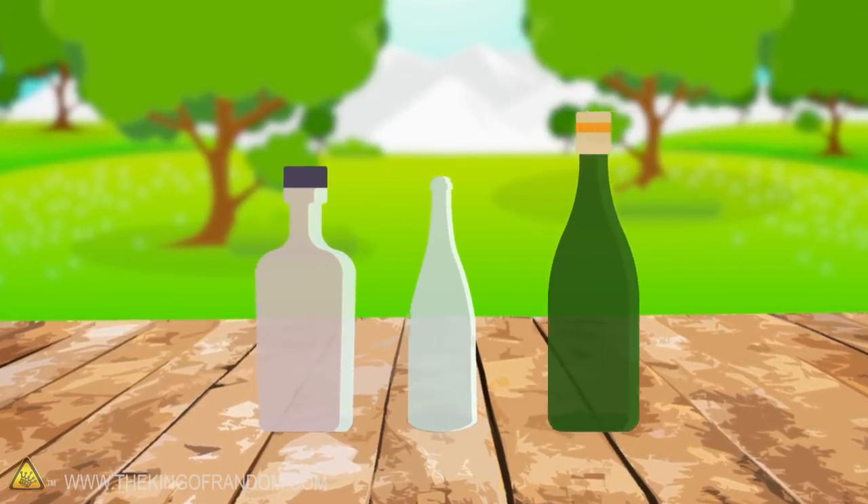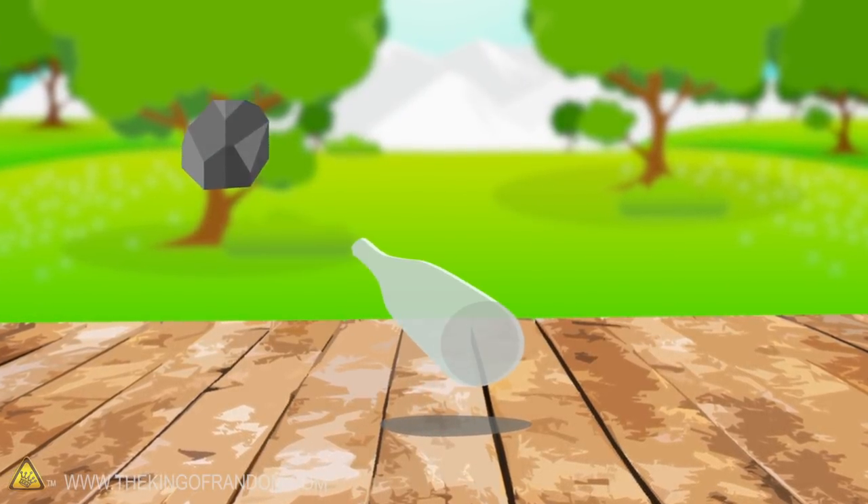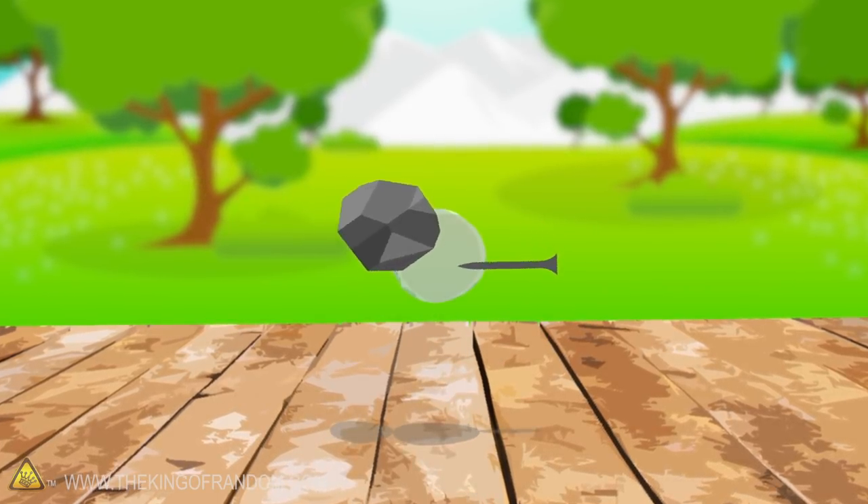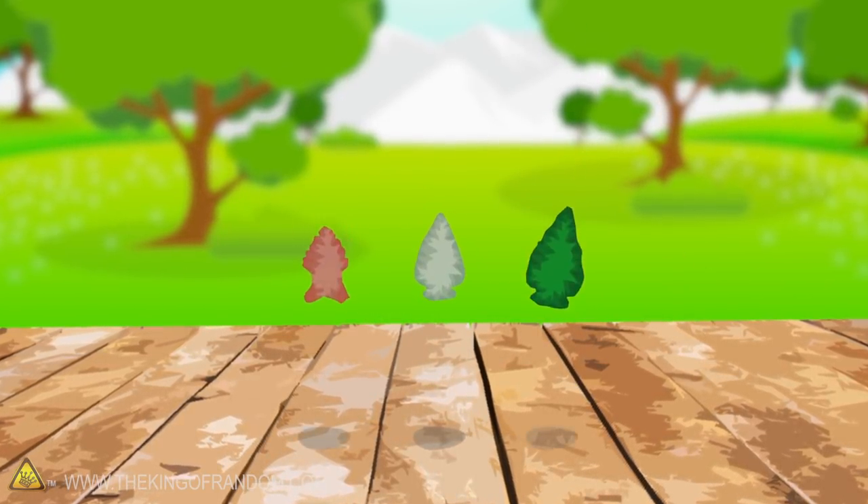Here's what we're going to try. The bottom of a glass bottle is fairly flat, and by using a rock and a piece of a nail, we can press little chips of glass off, shaping it into an arrowhead and sharpening it at the same time.